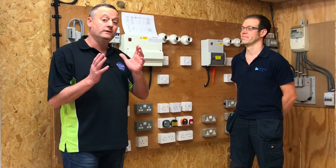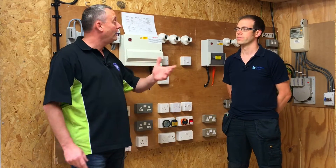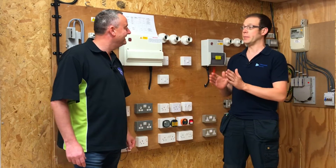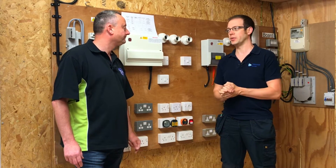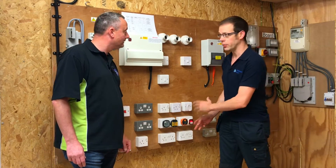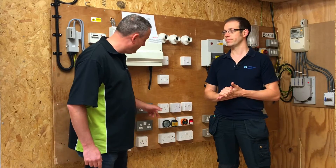In this video we're going to look at reinforcing the safe isolation process for our students when they've been with us only a couple of weeks. We'll be getting out the voltage indicators, the proving units, and our GS38 test probes. This video is aimed at early stage learners. What we don't want is learners immediately connecting to potentially live parts if something's gone wrong with the safe isolation process. We're going to demonstrate how we could involve the use of a plug-in voltage indicator to prove safe isolation.